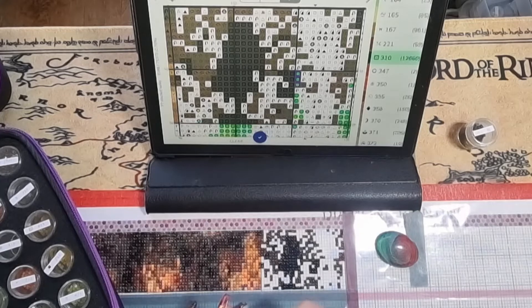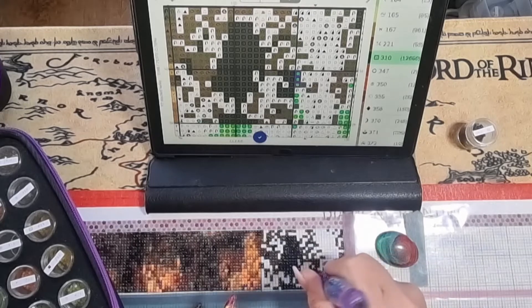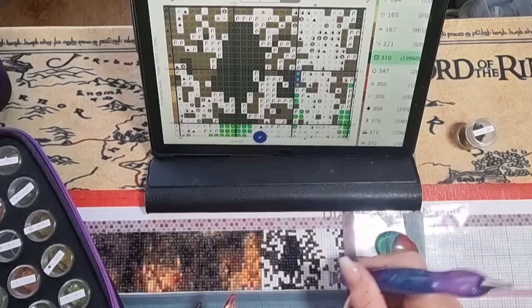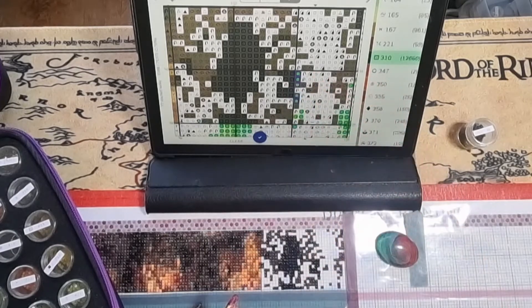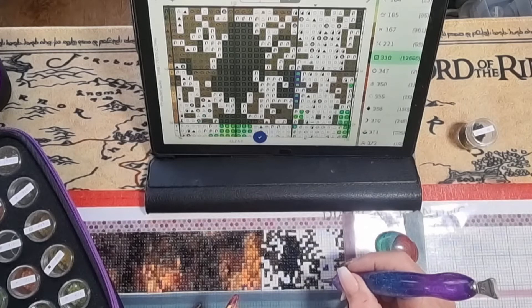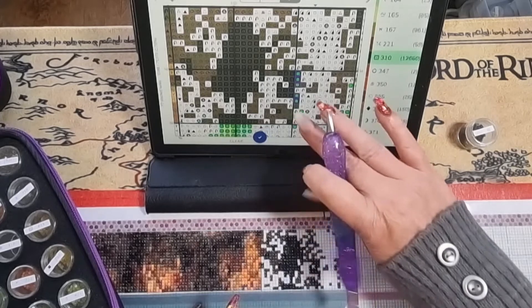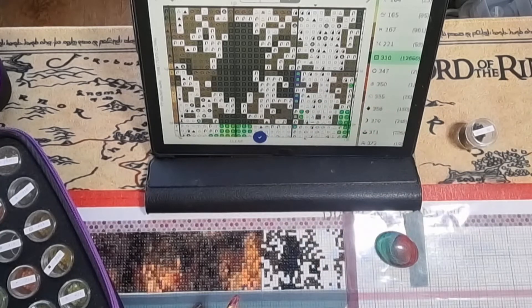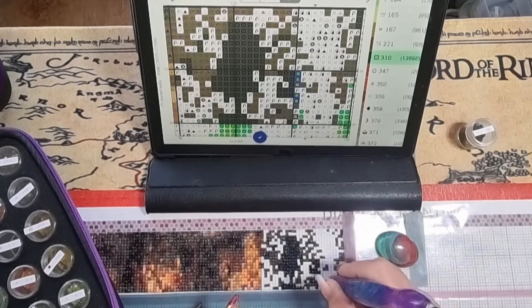I'm missing one, aren't I? Let me just grab this 310 quickly. This is what I love about screw pots — you can just dip in and pick one out. So we've got two there. That needs to be pushed up one — just got it in the wrong place. Using the previous colours to double-check where I am going, using them as my guide — that helps you figure out where your next ones need to go, makes it a little bit easier.